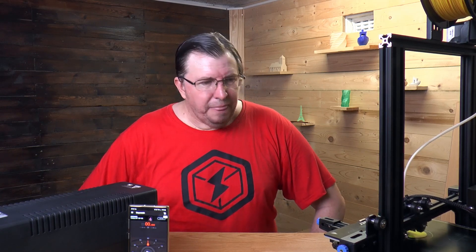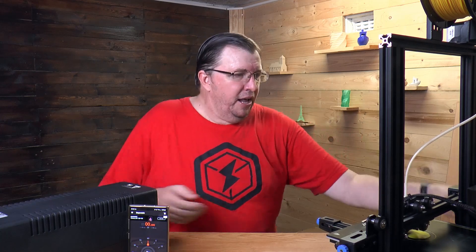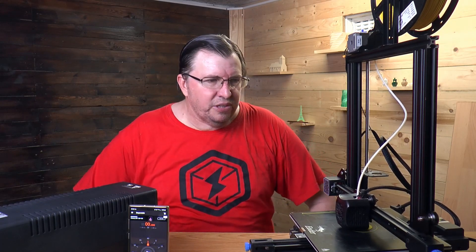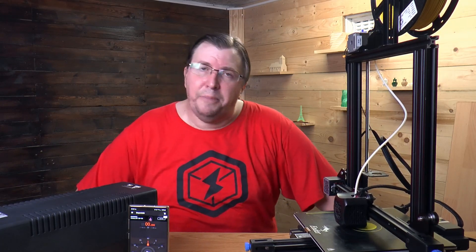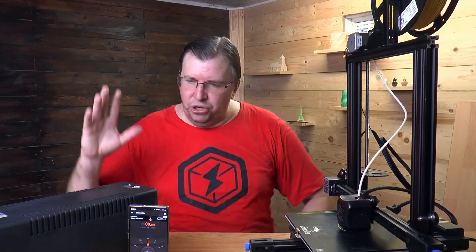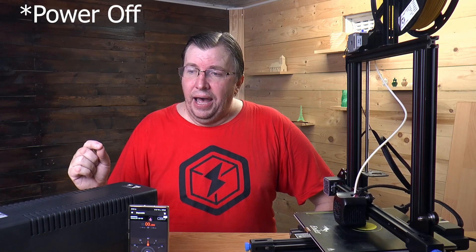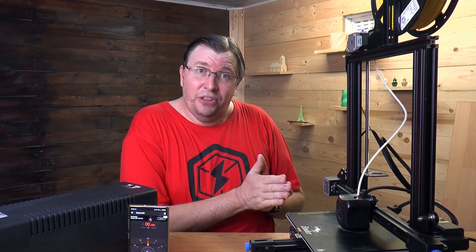I've started a print here — it's a two-hour long print. I'm printing on my trusty Ender 3 V2 version and it is printing away with this dog model. We'll see what happens. I'm going to do a test where I will turn the UPS off and see if the 3D printer actually takes over without any hiccup.